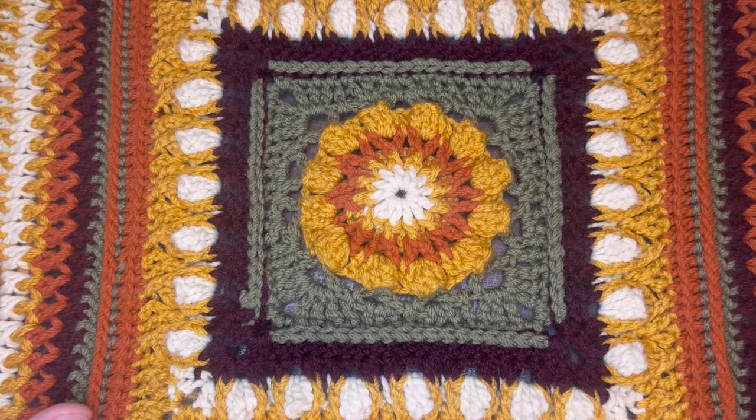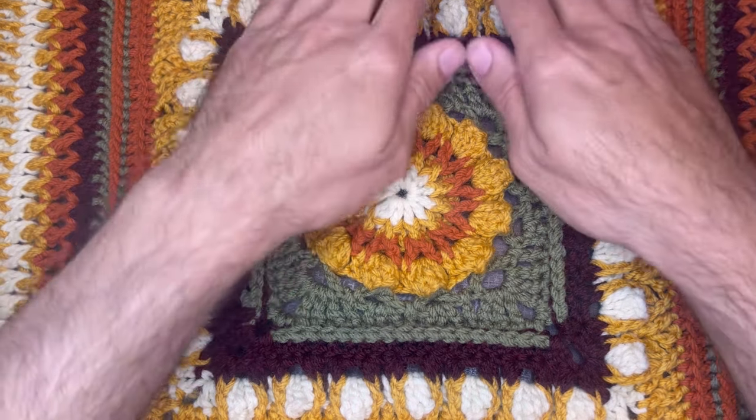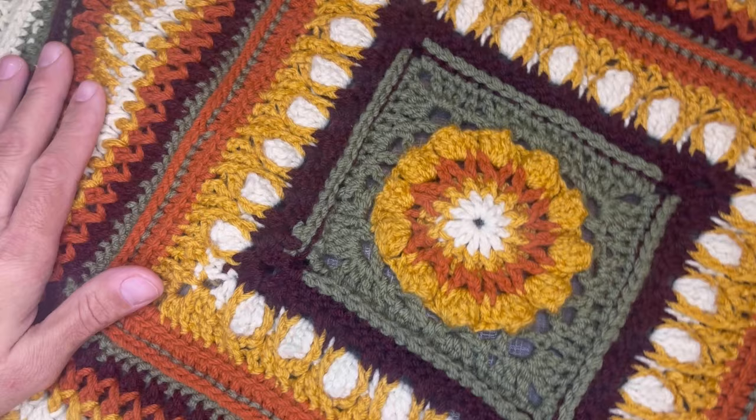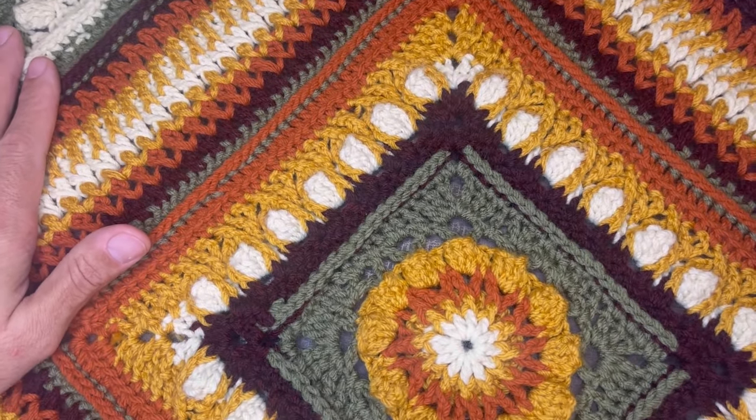Hi friends, welcome to my channel. I'm Juan the Yarn Addict and this is week number three of my fall crochet along for what I am calling the Autumn Aspirations Throw. To date we've completed 26 rounds in the square and for this week we will turn our work 45 degrees and create corners on the diagonal, otherwise known as the bias of our work.